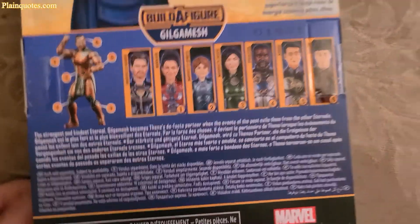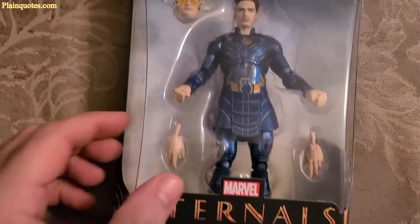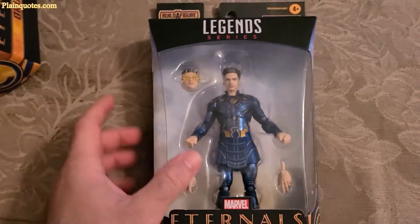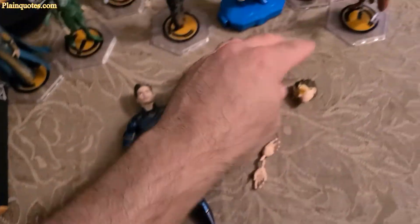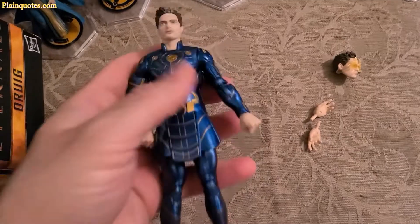So I'm going to open this up and check out the details. It looks like it comes with two extra hands and another face, which looks electrifying. So I took him out of the box — it comes with the two hands and the one face. Let's look at the details.